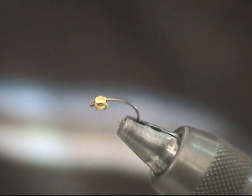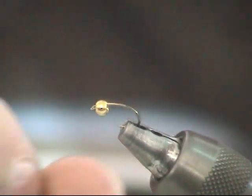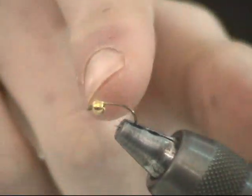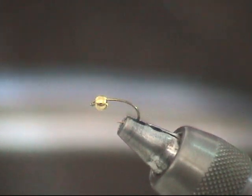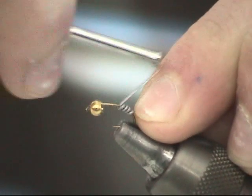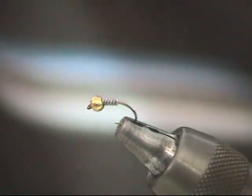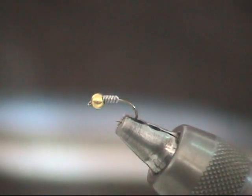You start off by putting the reverse tapered, reverse drilled bead on your hook, the small side first, hook point first, and you just put that to the front of your hook. Take six to eight wraps of your lead wire, pull forward, and if you continue to pull it will just snap itself off. You don't have to dull your scissors.